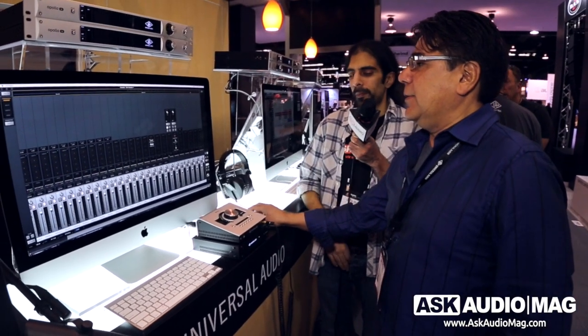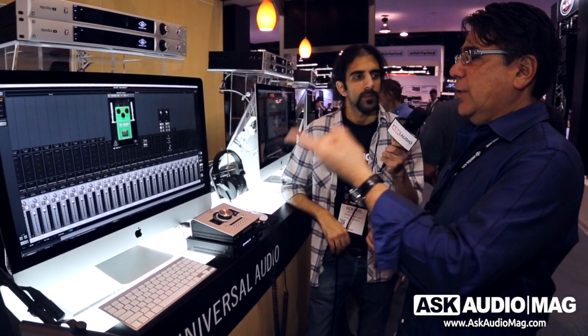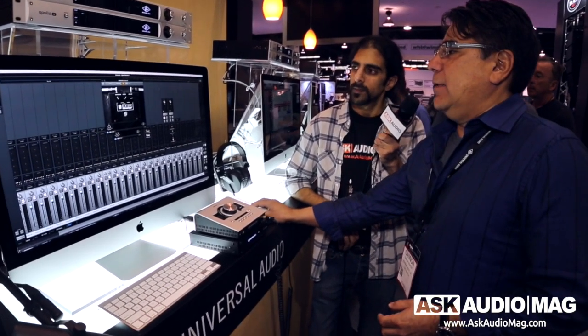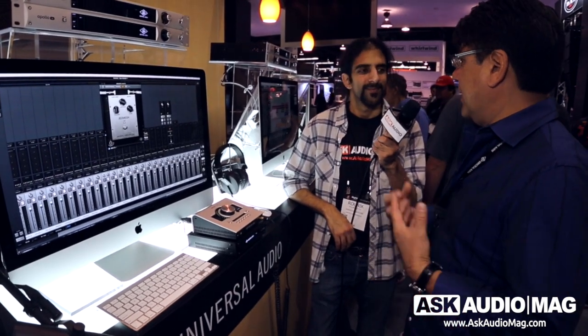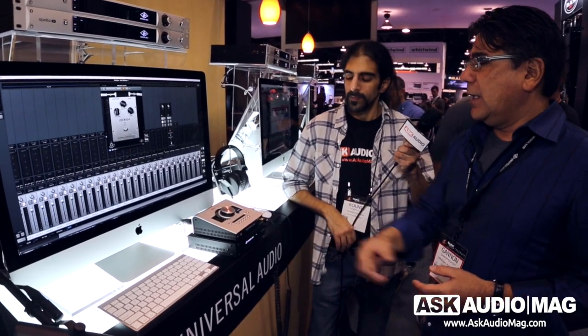The next bundle is the UA Distortion Essentials — new distortion pedals. There's a collection starting with the Ibanez Tube Screamer, then the Raw Distortion which is a model of the ProCo Rat, and then the Bermuda Triangle, which is a model of the Big Muff Pi. These three essential stomp boxes are called the UA Distortions. What's unique is they're Unison enabled — when you plug into an Apollo Twin, it actually modifies the impedance of the Hi-Z input to load your pickups the way that the stomp box would, giving you the perfect tone of each stomp box. Those are available as a collection for $249, or individually: $199 for the Tube Screamer and $99 for the Raw or Bermuda Triangle.